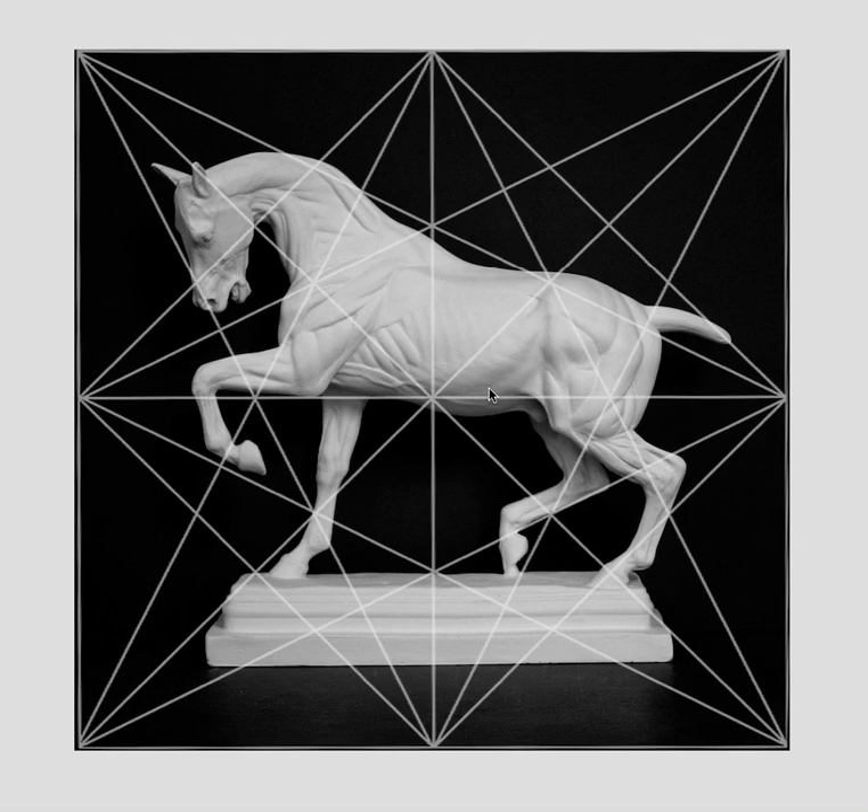I downloaded a few of the images he has on his website to point out a few things. The first image is a photograph of a statue of a horse. What he did was he laid the 14-line grid on top of it to get an idea of where to place your subject, because that's really what this is about — composition is how to divide your frame and where to place your subjects so it's visually pleasing. With the harmonic armature, you can do that very easily.